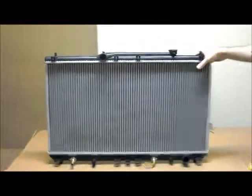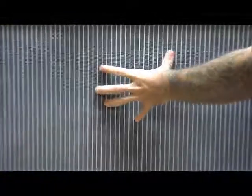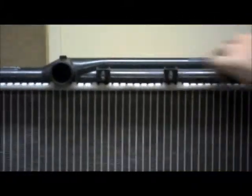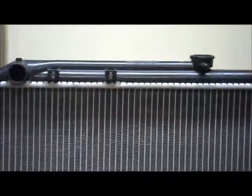Just quickly about the materials used: you can see the aluminium for the core — it's a very high grade, high quality aluminium, which means your tubes and fins are very strong and can dissipate heat really quickly. The plastic used for the top and bottom tank is also a high quality, high grade plastic, which is very strong.